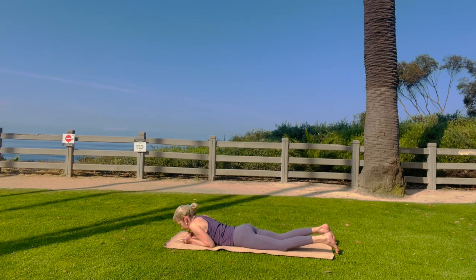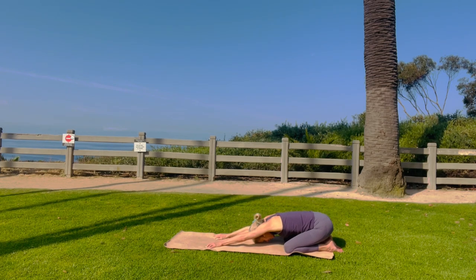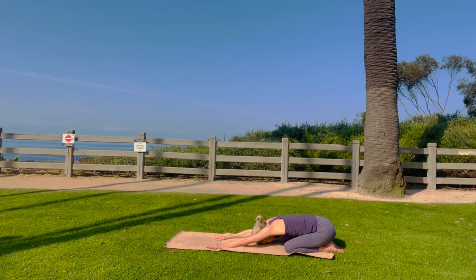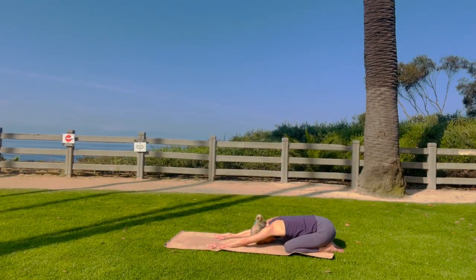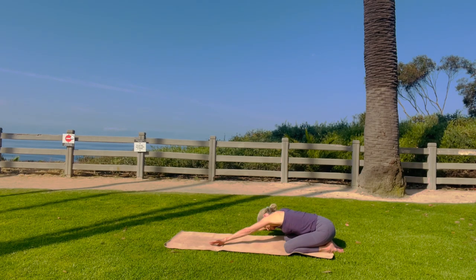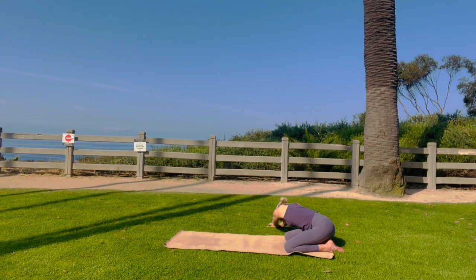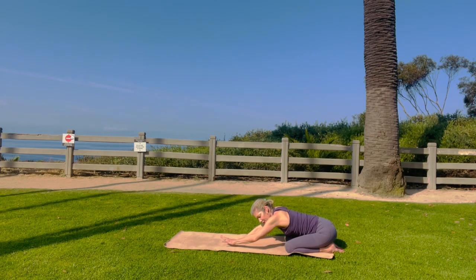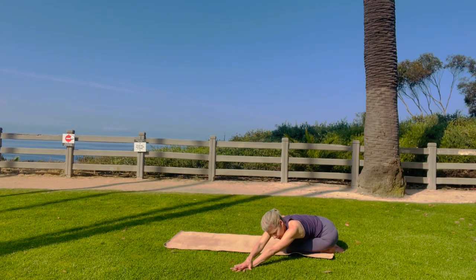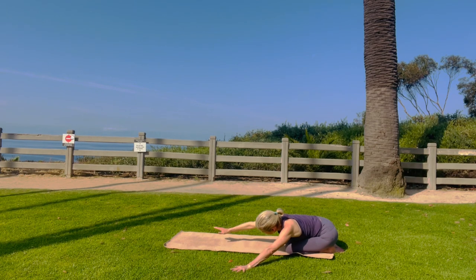Come on down. Let's do a little bit of a cobra. Look up. Child's pose. Take a big inhale, exhale through the mouth. Walk your hands off to the right. Bring your left hand onto your right, lengthening the side body. And then back to center. Bring your hands off the yoga mat to the left, bringing your right hand on top of your left, squaring your shoulders. Beautiful. Back to center. We're almost done.